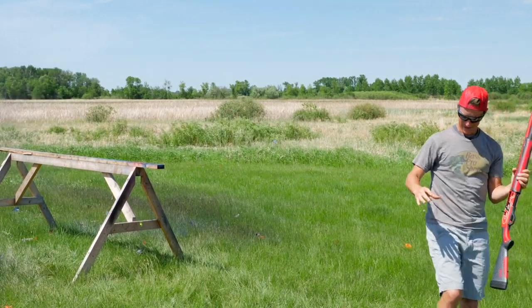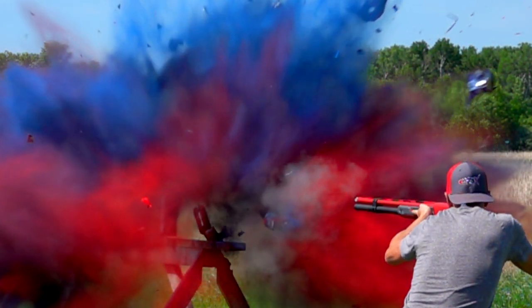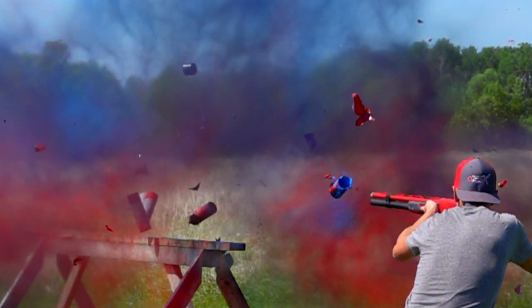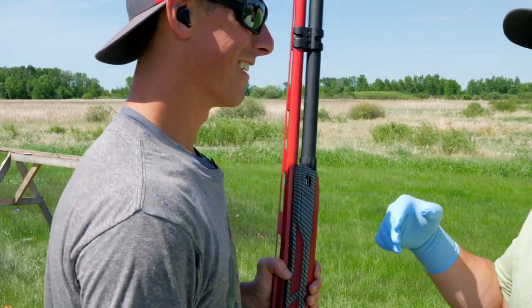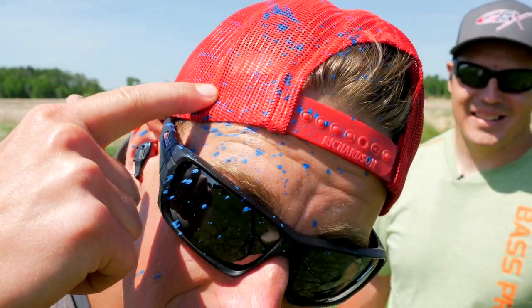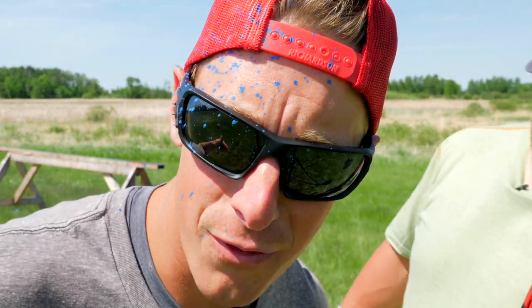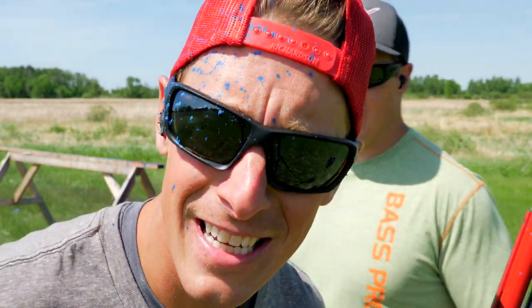Oh no, I got pelted — this was my favorite Bass Pro shirt! You might have to go get a shower. It's all over your face. Maybe we should give this hat away as part of this video — if you're one of the first hundred comments, we'll give away this hat with paint on it, sign it, and send it to you. It's yours.